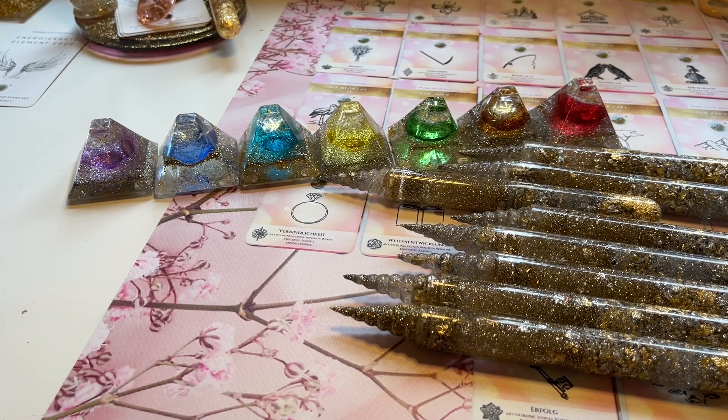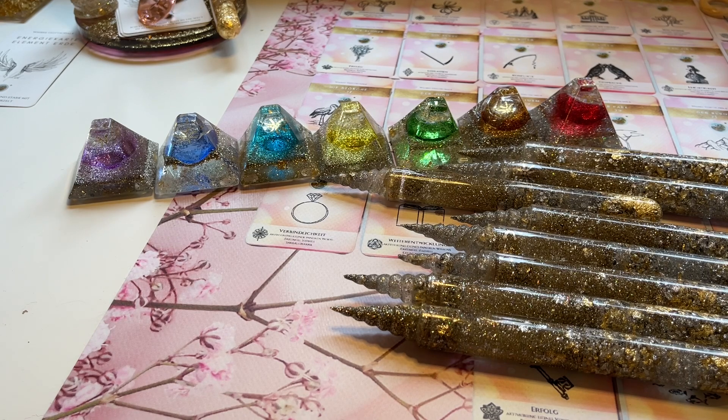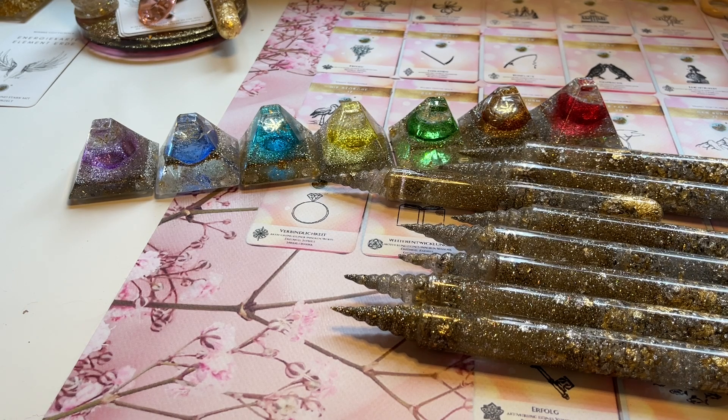Die Einhorn-Stäbe und auch die Engel-Stäbe wirken gegen negative Energien, also eventuell auch gegen schwarzmagische Angriffe. Sie boosten deine Energie, wenn du dich nicht gut fühlst. Wenn du öfter damit arbeitest, werden deine Fähigkeiten mit dem Channeln und Kartenlegen immer mehr gereinigt und deine Medialität wird gefördert. Zusätzlich gleicht der Stab die innere Frau und den inneren Mann aus und bringt diese Energie in dir in Balance.